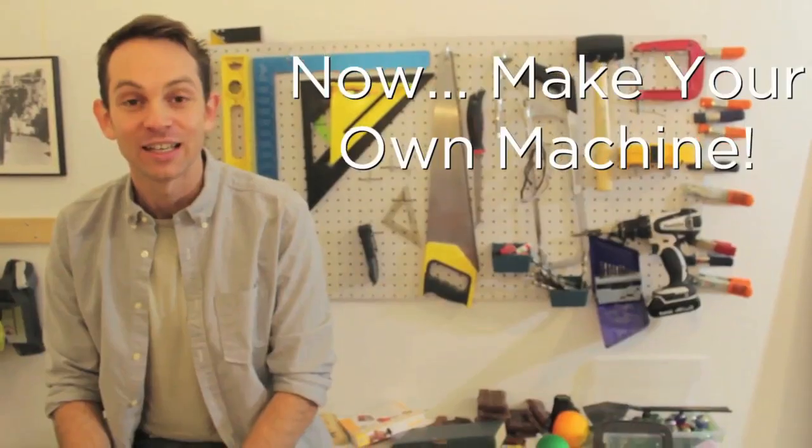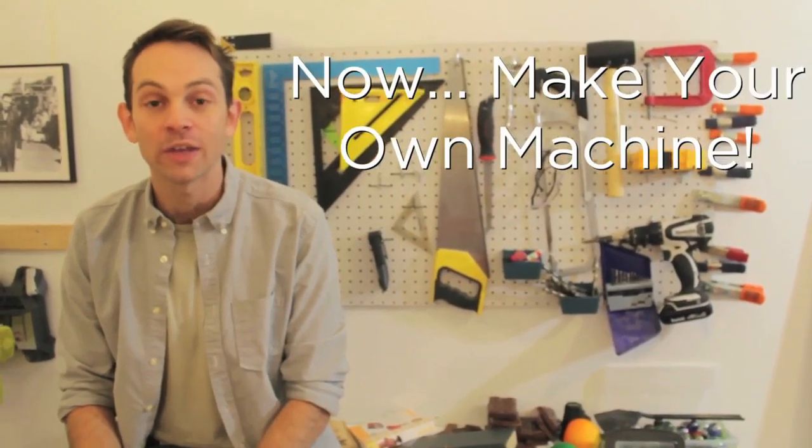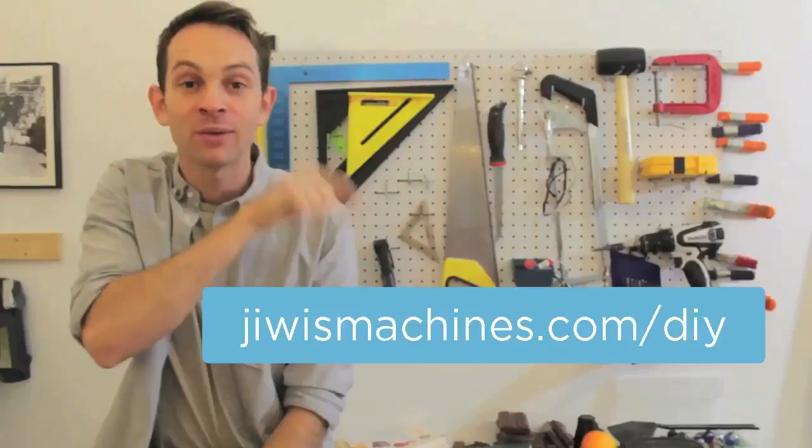Now you're ready to make your own machine. We want to see it and share it with all the other Jimmy's Machines fans. Send it to us and we'll share it and put it on our website.